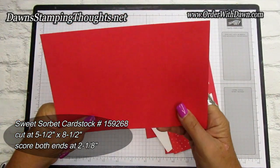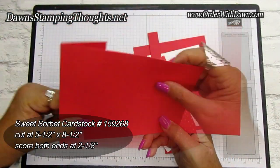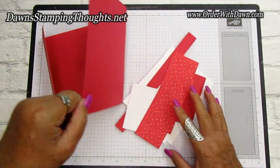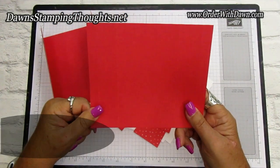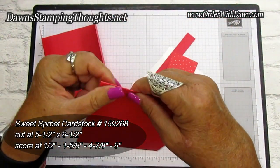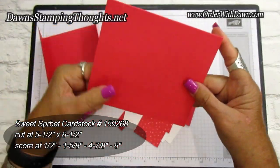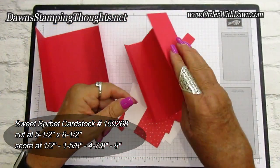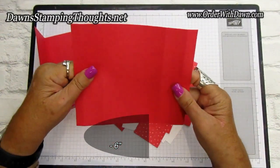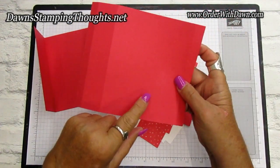I'm using Sweet Sorbet. This first piece is cut at five and a half by eight and a half — score those to make your gatefold piece. Then you're going to need another piece cut at five and a half by six and a half, scored at a half inch, one and five-eighths, four and seven-eighths, and six. You should have two half-inch score lines on each end.